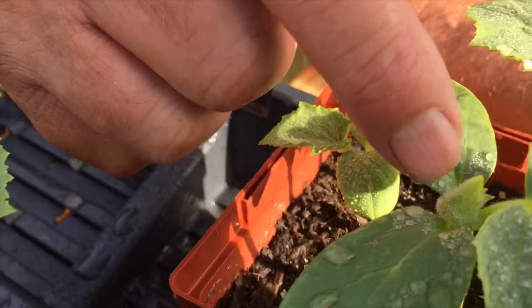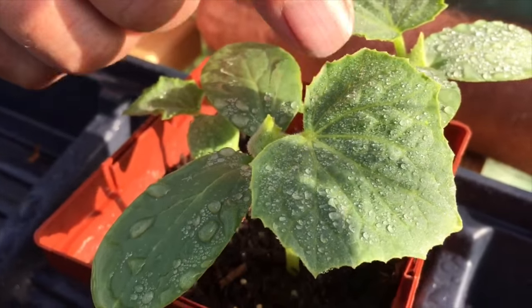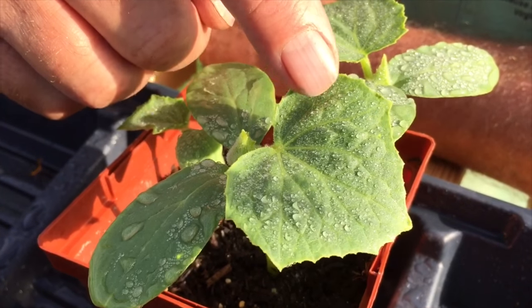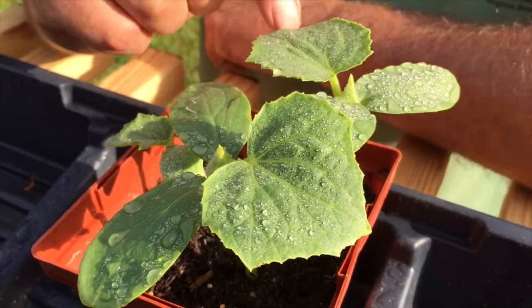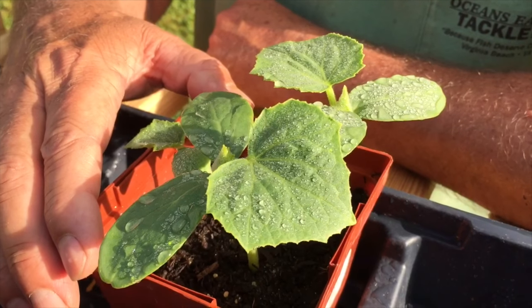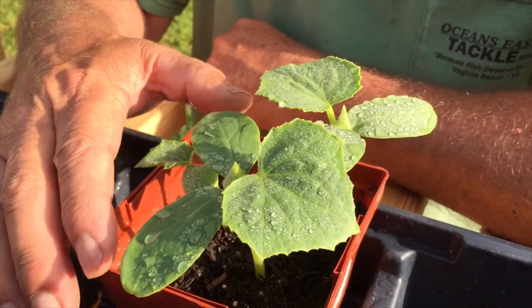See the true leaf right here, and here's another one coming out right here. These are the leaves that actually do the photosynthesizing with the sunlight. When these little true leaves get a little bit bigger and I get two or three true leaves on my little seedling, then it'll be time to take our plants out to the trellis over there in the garden and put these in the ground.